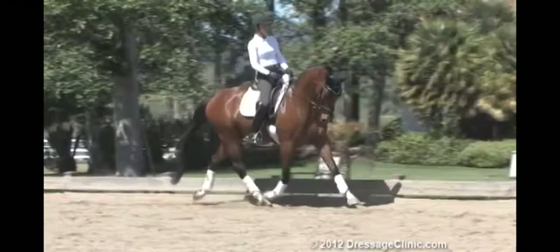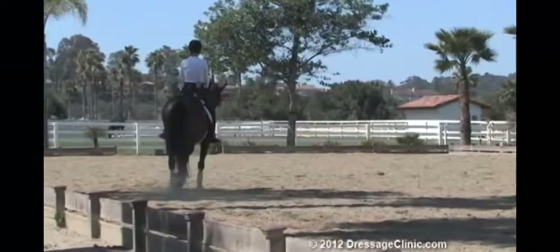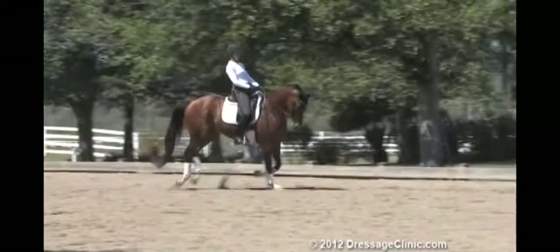You have to find the right tempo where you feel his back is working. He's giving you that frame — that's the frame I want in the canter as well. Keep out the rein. That was a better transition.